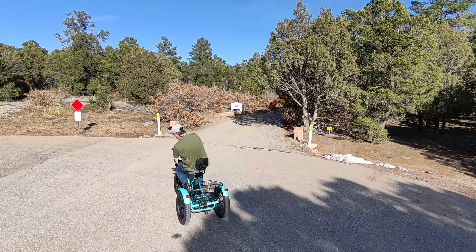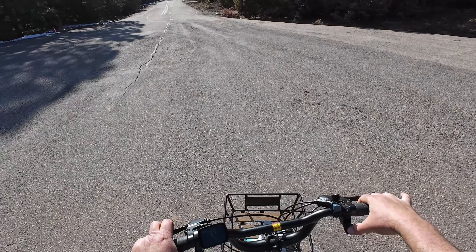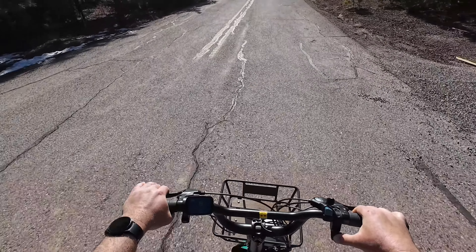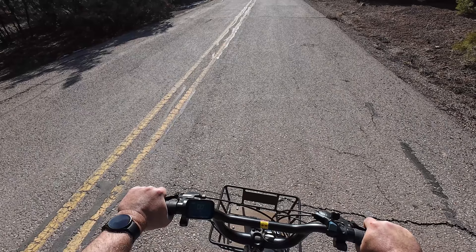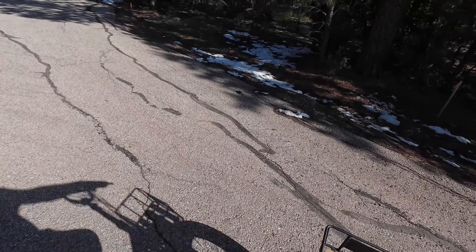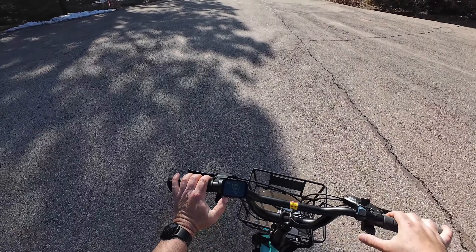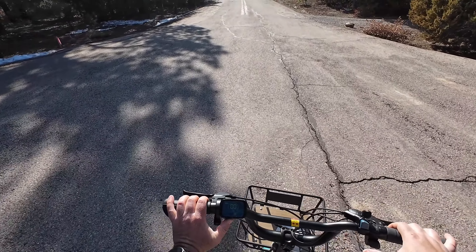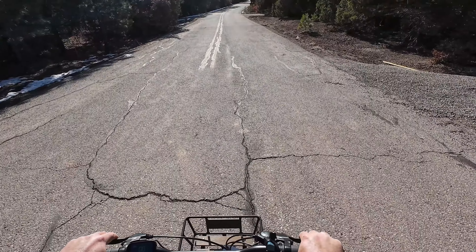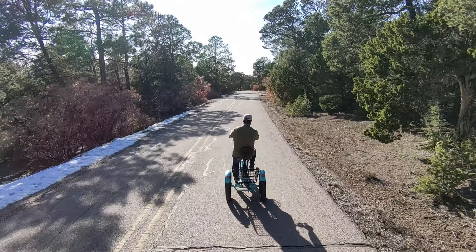Going around the corner — remember you can pick up that wheel easily if you turn too hard. It looks like maximum speed is 15 regardless, and you're not going to have any difference in just throttle across the three speeds. The difference only shows when you're pedaling.